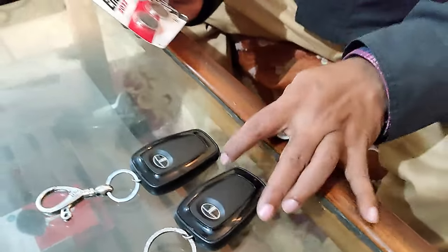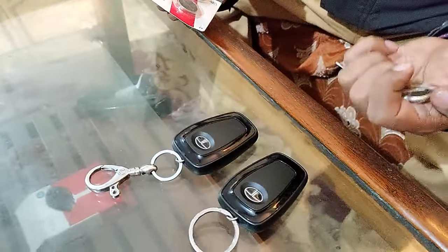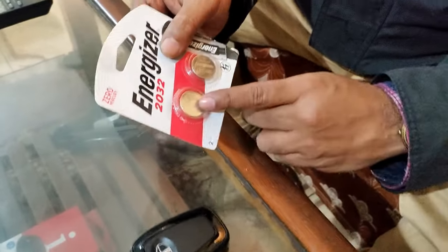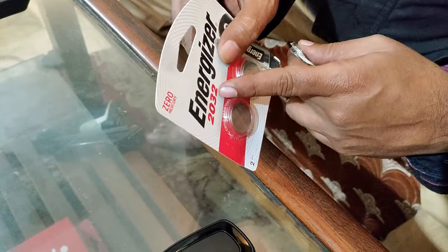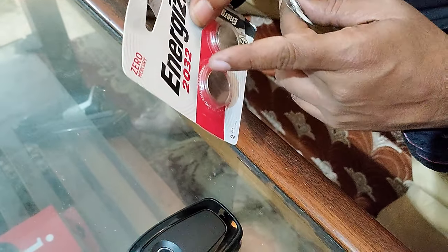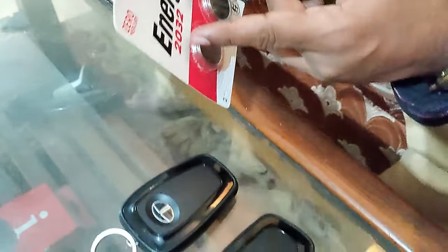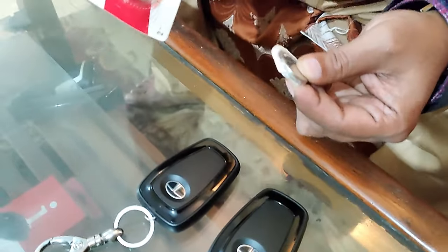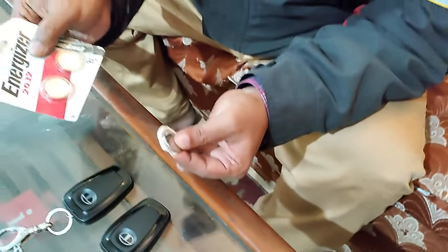If you see a remote battery low message in your instrument cluster, the battery used in this remote is a CR2032 battery. It is a common battery and is easily available online or in the local market.